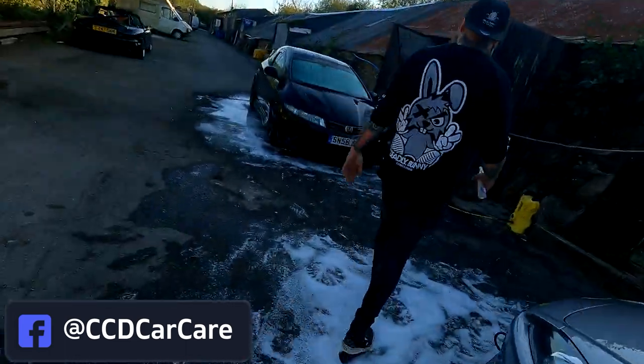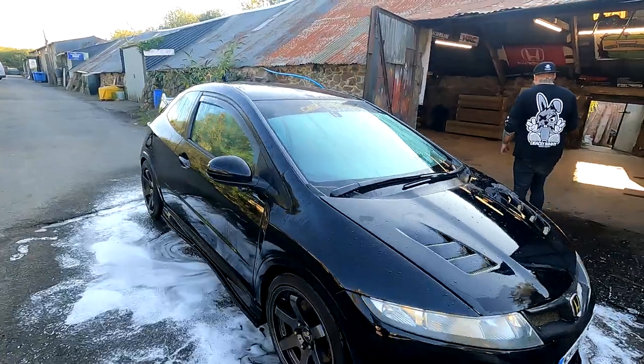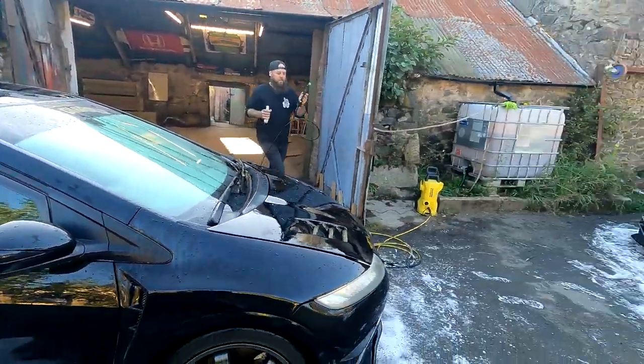Chris's car is already flicking — yeah, just washed it. Snow-foamed, two-bucket wash method, as you do. Turn on the old bonnet, shall we?